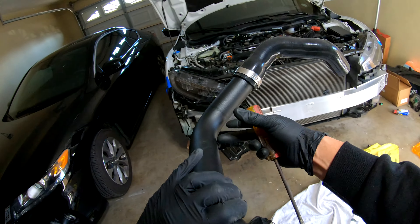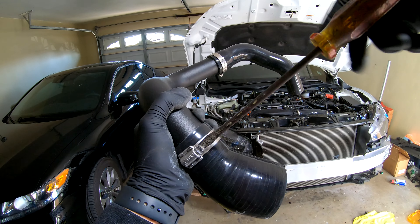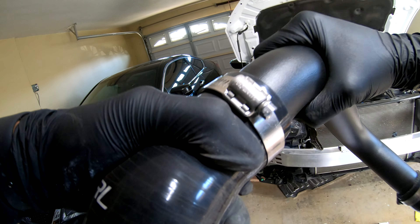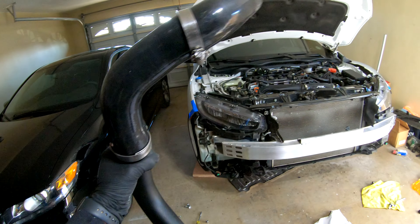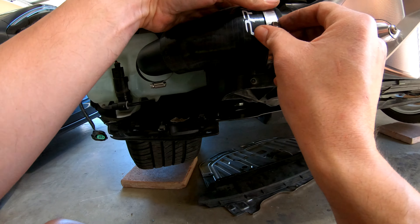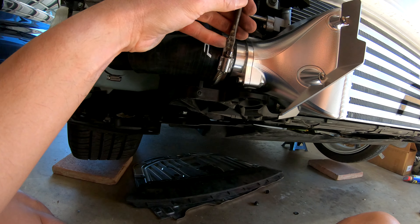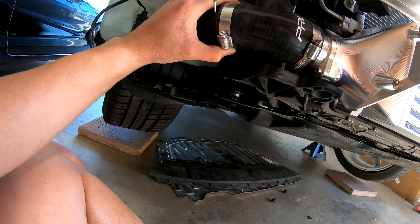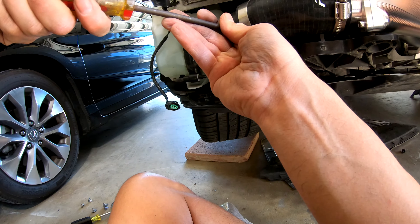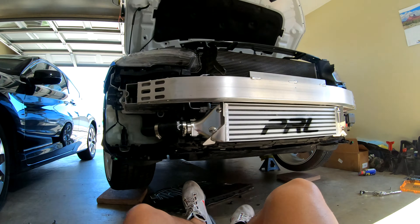I'm going to put this one in there. I think this should be good. I need one up here — it's in. It's fighting but it's in, guys. It looks good. Take a quick break.